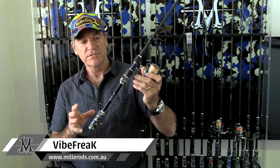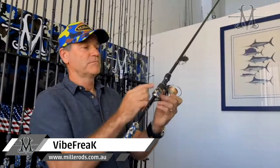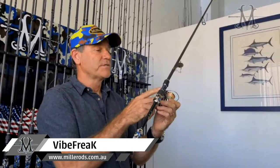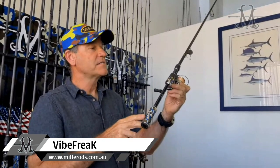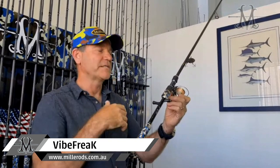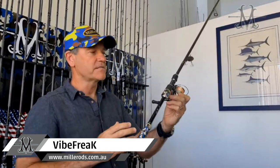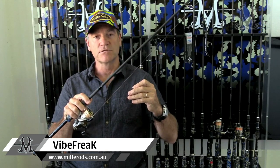If we look at the componentry on this rod, as always it's all highest quality. We've got the Control Freak skeleton reel seat using Fuji components. We've got minimalist EVAs that are all custom shaped, just enough to make the handle work perfectly — nothing excessive. And as always, our exclusive custom Miller Rods hook keeper, right where you want it to be, but it doesn't get in the way and it's totally tangle-proof.